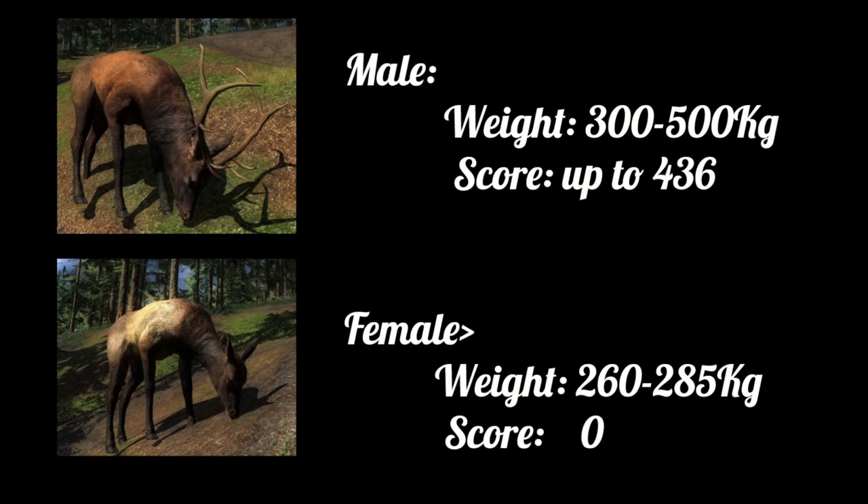Let's start off with some very basic information. The weight is between 300 and 500 kg for the males. For the females that's 260 to 285 kilograms. Then for the score, they are scored by their antlers, so the females will always give you zero score. But the males can go really big and the score can go up to 436.